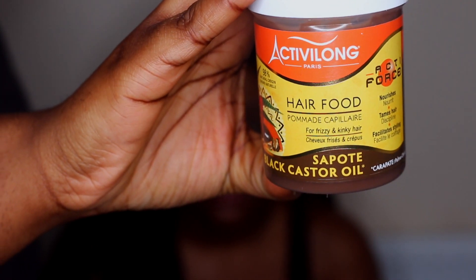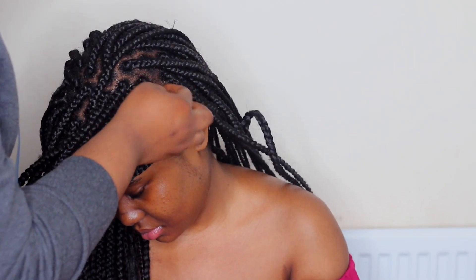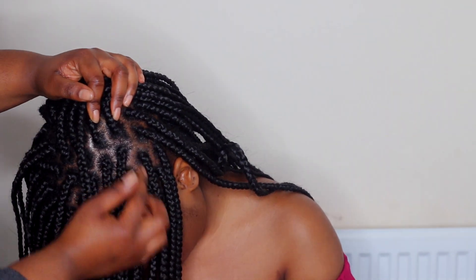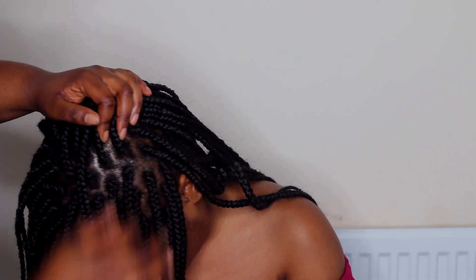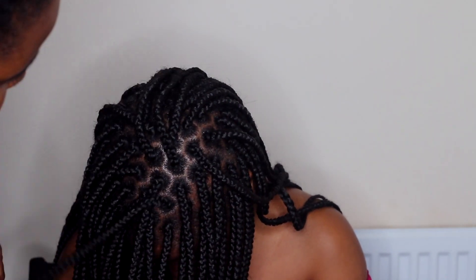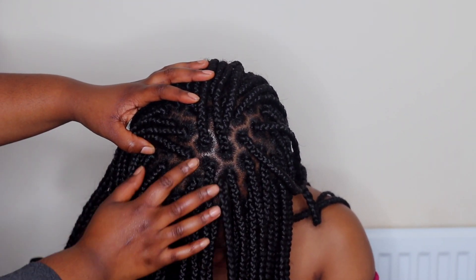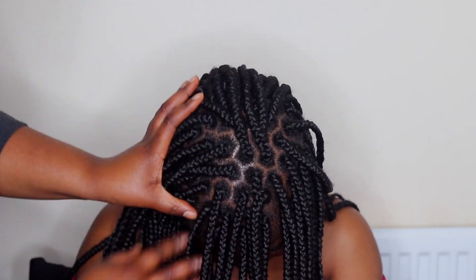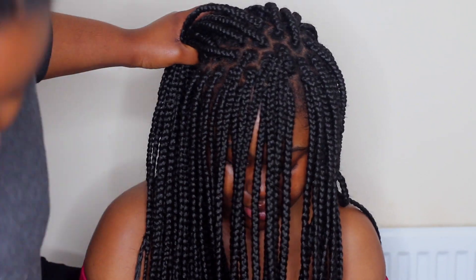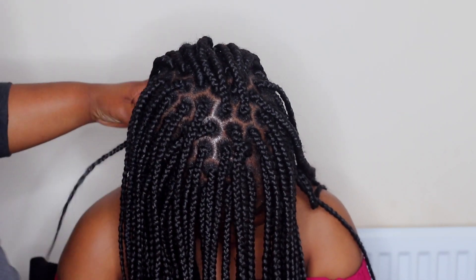Then I'm going to be using my hair food slash pomade. I go in between and moisturize the scalp with this hair food. One thing I've learned recently is that you shouldn't be applying hair food through the length of your hair, but focusing on the scalp, since it's called hair food — it helps your hair to grow and moisturize. My sister suffers from dry scalp so I do this about once or twice a week.